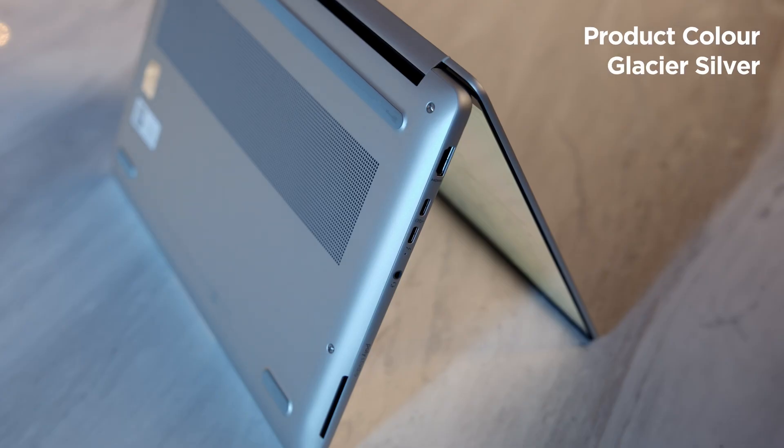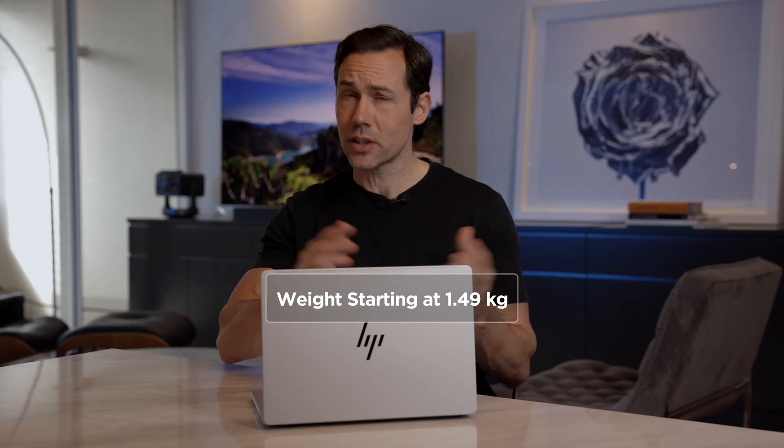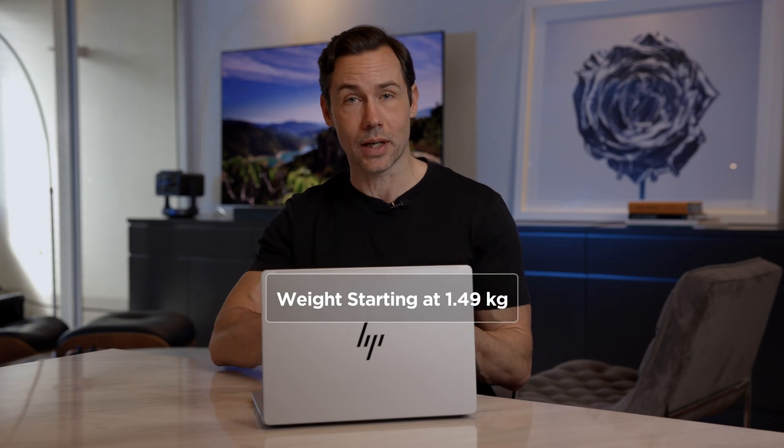It's got a really nice silver aluminum case on the outside — quite robust and it feels great. Weight-wise, this is 1.49 kilograms, which is actually pretty good for a business-class laptop, because they really do pack a lot inside, as well as fans and cooling mechanisms.